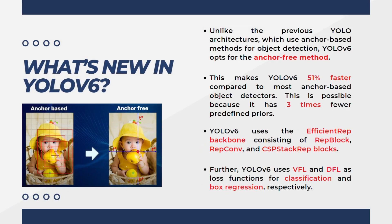Unlike previous model architectures which use anchor-based methods for object detection, YOLOv6 opts for the anchor-free method, similar to the YOLOX model. The rest of the YOLO models are anchor-based, relying on anchor boxes to make predictions. This makes YOLOv6 51% faster compared to most anchor-based object detectors, because it has three times fewer predefined priors.